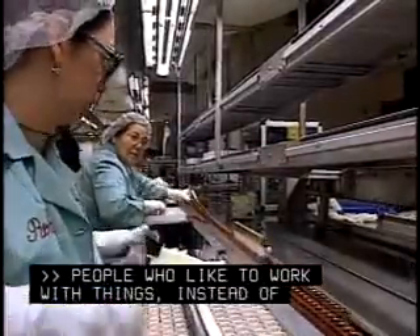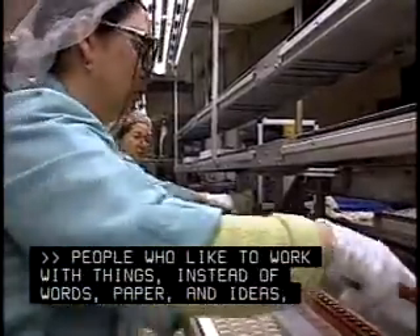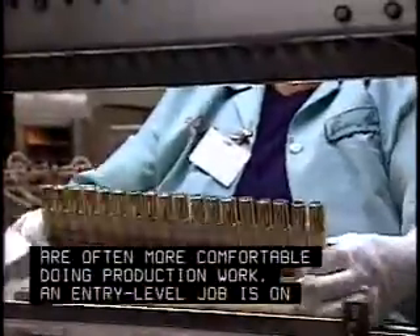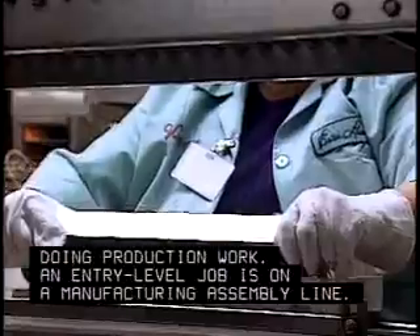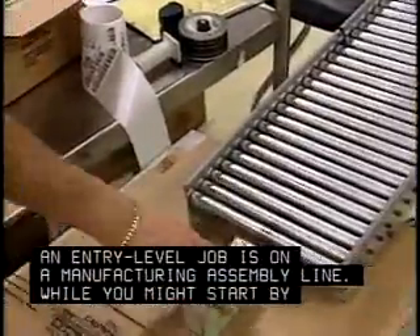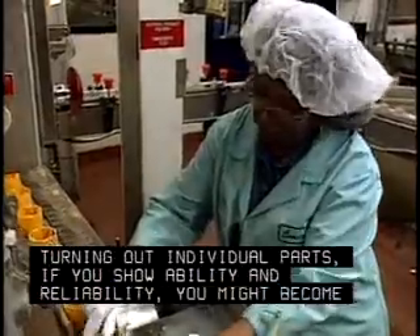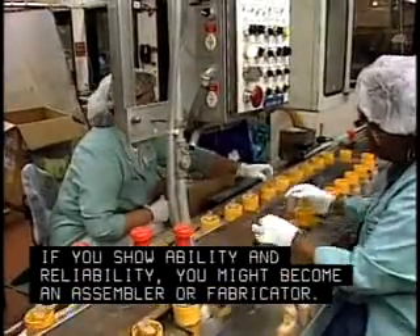People who like to work with things, instead of words, paper, and ideas, are often more comfortable doing production work. An entry-level job is on a manufacturing assembly line. While you might start by turning out individual parts, if you show ability and reliability, you might become an assembler or fabricator.